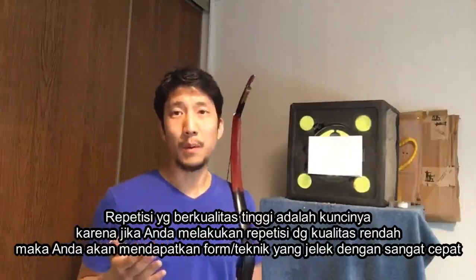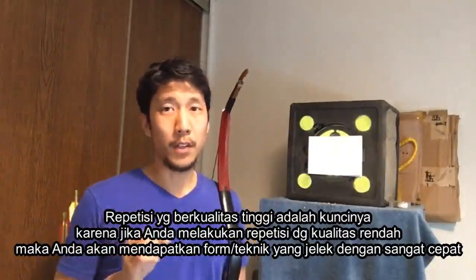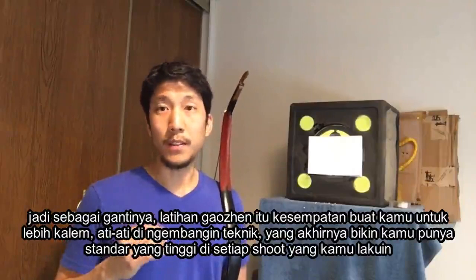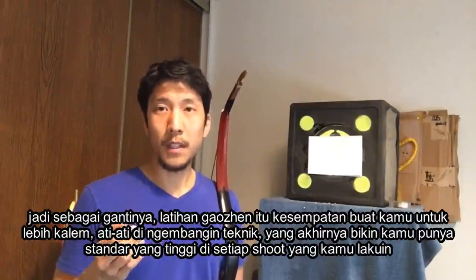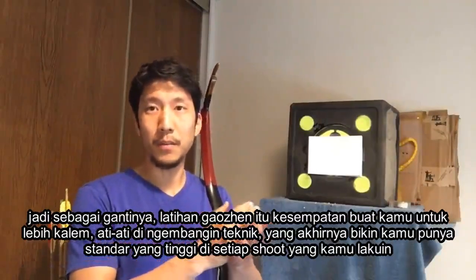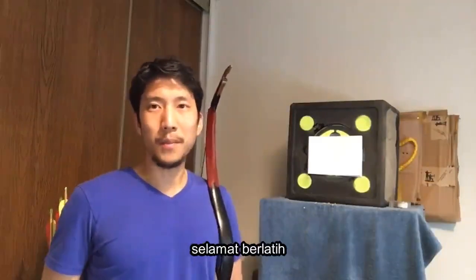Getting high-quality reps is the key, because if you do a lot of low-quality reps, then you're going to make your form very bad very quickly. So instead, with gaojin practice, this is your opportunity to slow down, to be deliberate, and to develop your form so that every shot you do, you're going to hold yourself to a high standard. Thanks for listening, and until next time, have fun practicing.